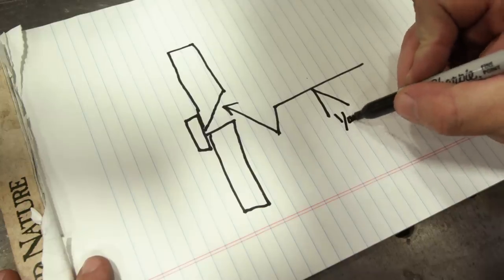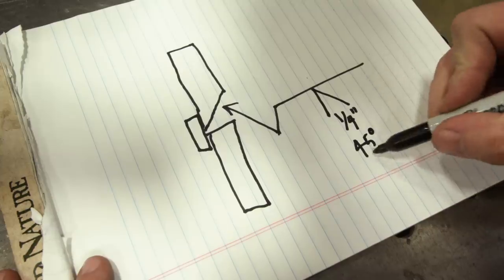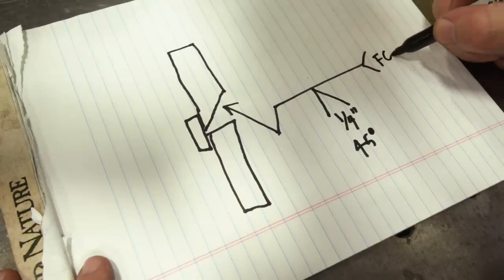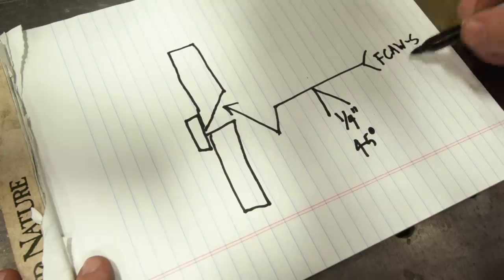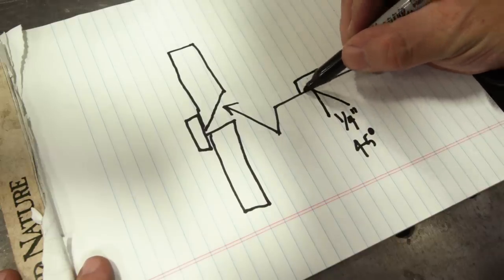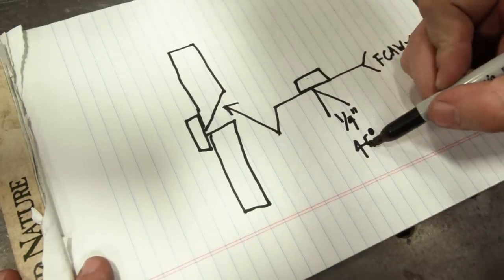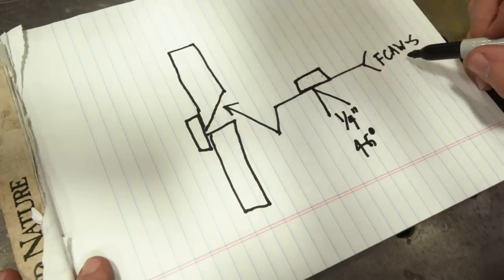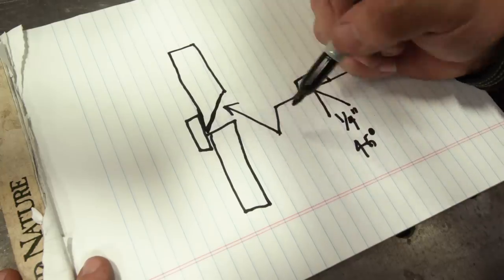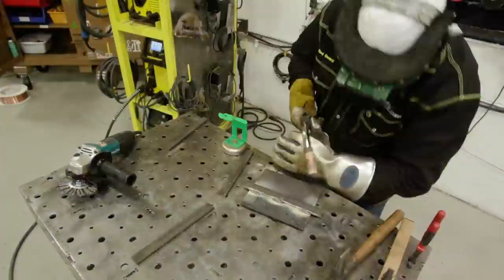We went ahead and put a quarter inch root opening and a 45 degree bevel in there, and that's where you would find this information on a welding symbol. You might also have a tail with special notes like FCAW-S for flux core arc welding self-shielded. This symbol piece tells us to use a backing strip. So to summarize: quarter inch root opening, 45 degree bevel, backing strip, FCAW-S — and the break indicates which plate receives the preparation. We already have all that set up, so let's go over to the stand and show you what it looks like in real life.